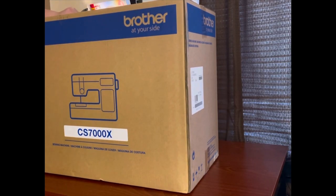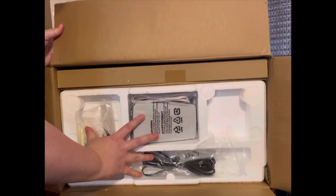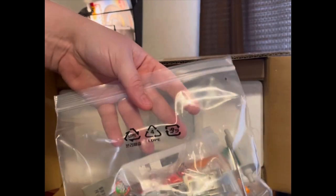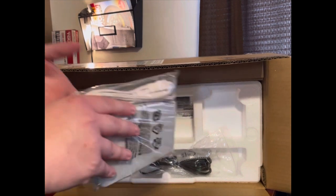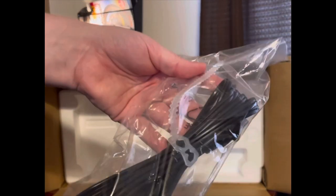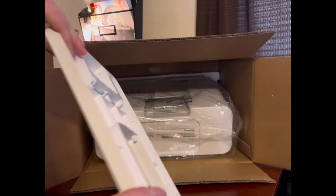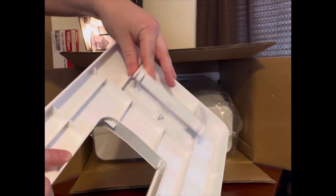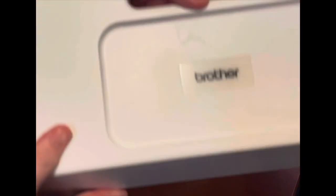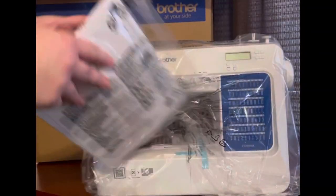The sewing machine has now arrived, so let's take a closer look at everything. Here is everything you see when you first open the box. In this bag we have our different feet replacements, extra needles, extra bobbins — basically all the extras that come with the machine. We also have our foot pedal, power cord, the sewing table, a fold-down leg for stability, the sewing machine cover, the actual sewing machine, and the user manual.